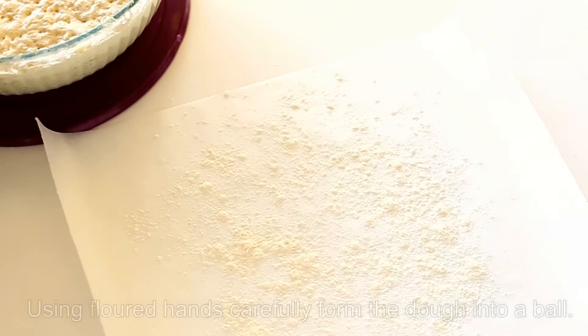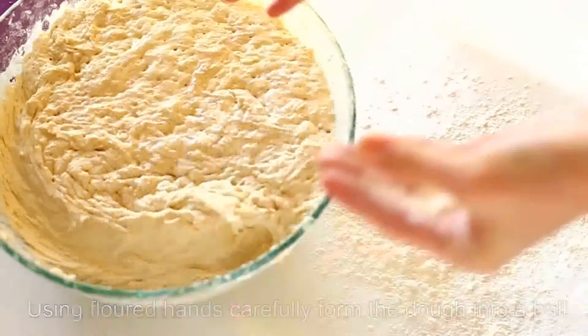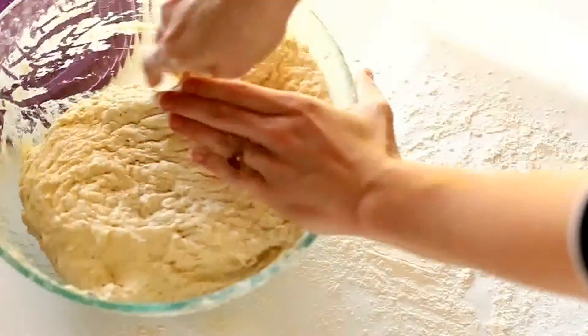In the meanwhile, flour your hands and form your dough into a ball. Then place it on the floured parchment paper and let it rest for 30 minutes.